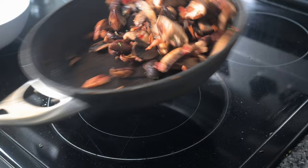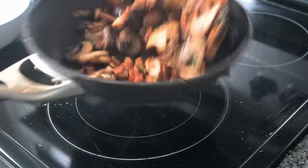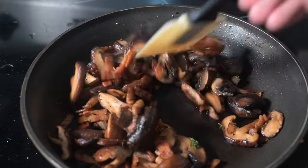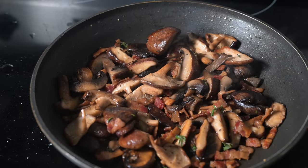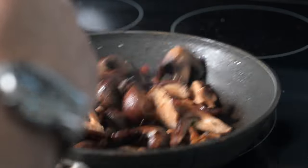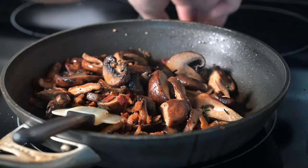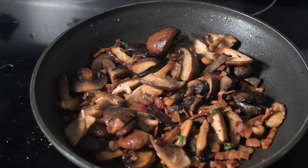Remember how when we first started the pan was just full — like a little mountain of mushrooms? See how much it's reduced down? That's just the liquid evaporating and the flavor concentrating.